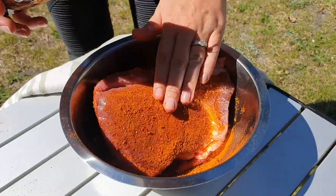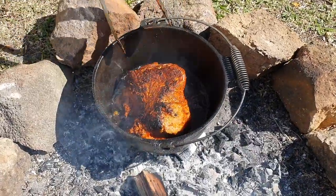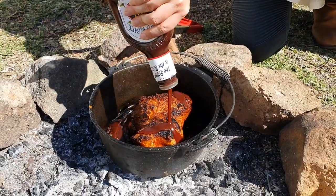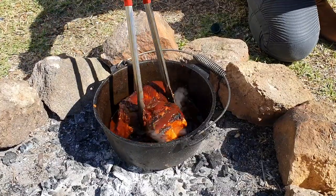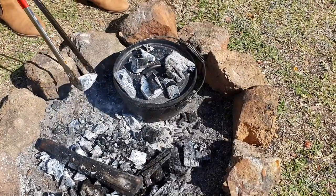Coat the meat with the rub, pop some oil in the camp oven and sear the meat on all sides. Once that's done, tip in a bottle of smoky barbecue sauce and just a dash of apple cider vinegar. Give it a little swizzle, pop the lid on, chuck a few coals on top and relax with a cold one.